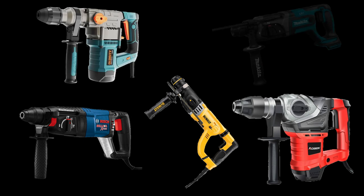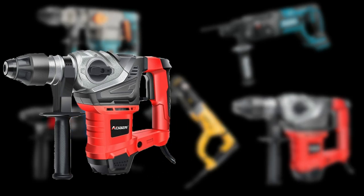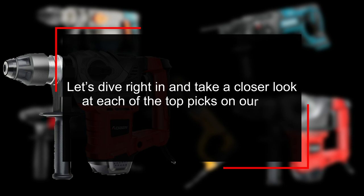Choosing the right hammer drill can make a huge difference in your climbing experience. That's why I've created a list of the top 5 best hammer drills for rock climbing on the market. Let's dive right in and take a closer look at each of the top picks on our list.